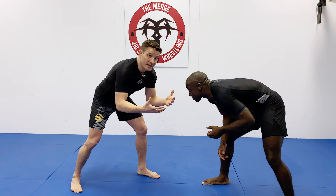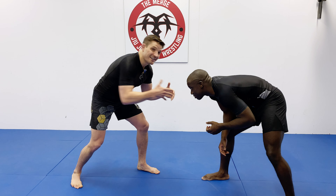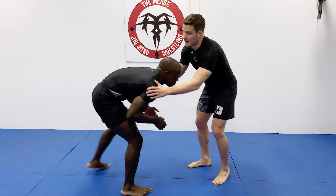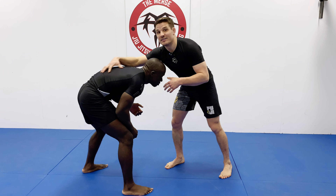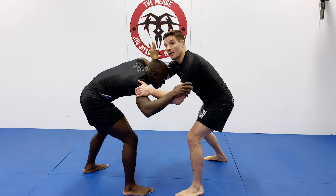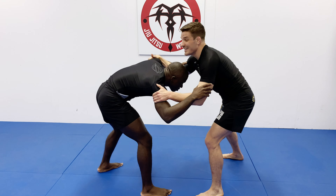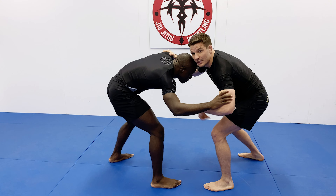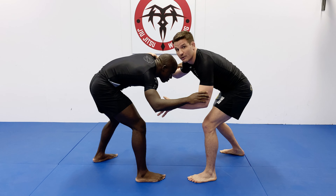The most efficient way that I like to lock up the front headlock is by faking a single leg. When I fake a single leg, it gets a reaction out of my opponent and it naturally drops his level — his neck, his back, and his hips. So he really feels the danger of a shot coming and it gives him that reaction.